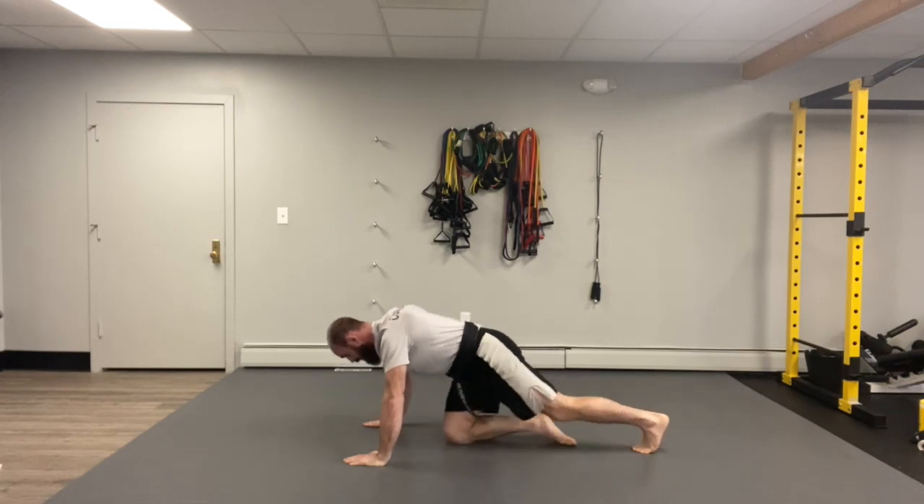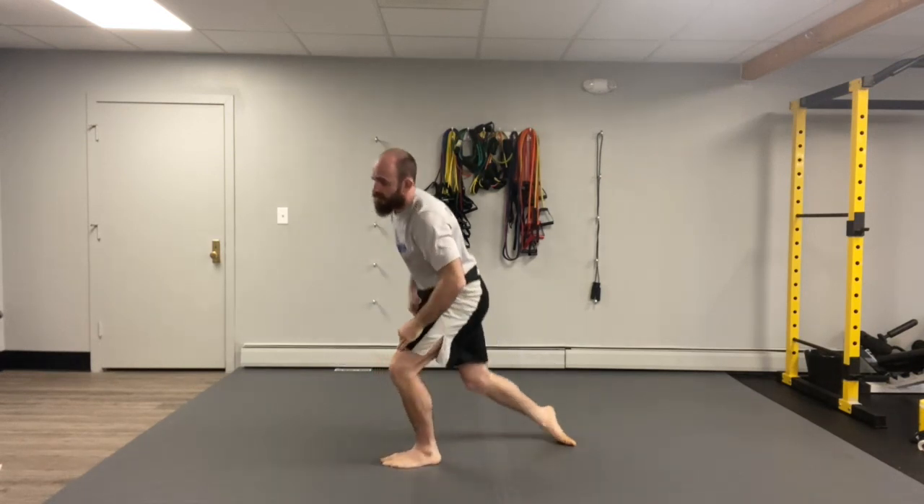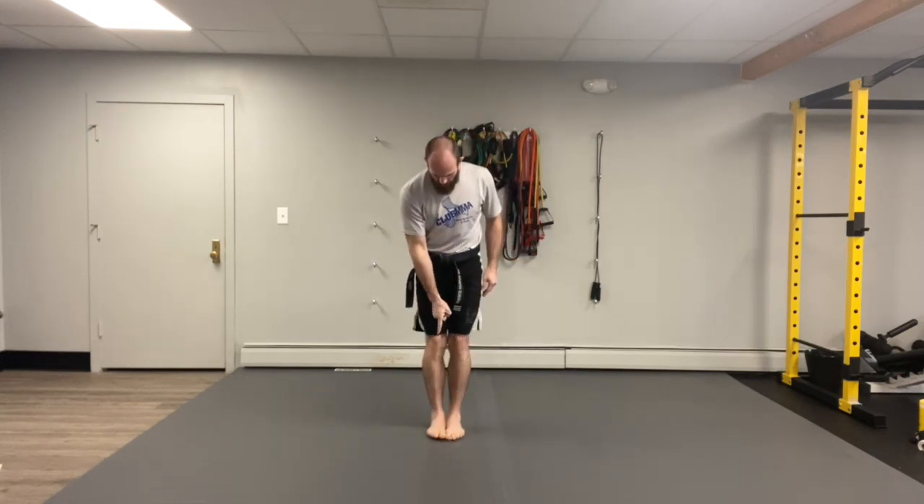Looking good guys, hope everybody's feeling strong now. Touch those toes — all we gotta see. Make sure they're touching all the way. And bow. All right kiddos, very good. Here we are for our grappling class today, our wrestling class. Everybody touch those toes, all we gotta see — make sure they're touching all the way. And bow. Perfecto.